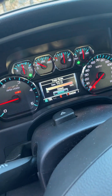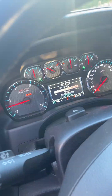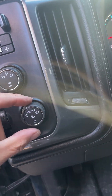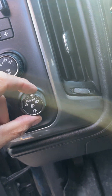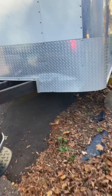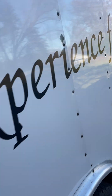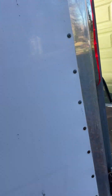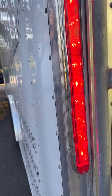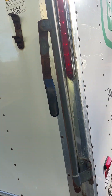I also want to check and make sure that my lights are hooked up. I'm going to go ahead and turn on my hazard lights and turn on the vehicle lights so I can check everything. Looks like my vehicle lights are working, so the trailer lights are working. Let's make sure I have brake lights back here — left side, right side.